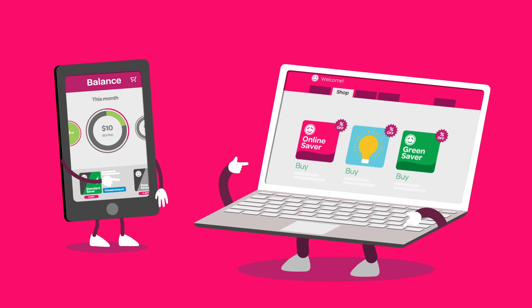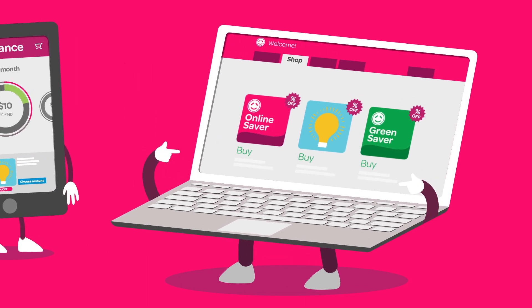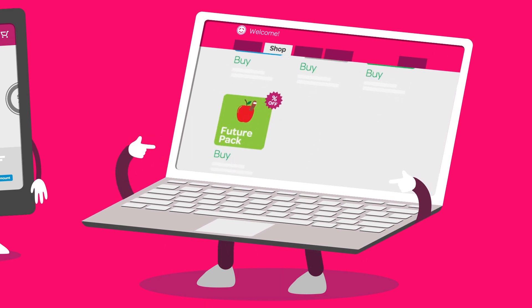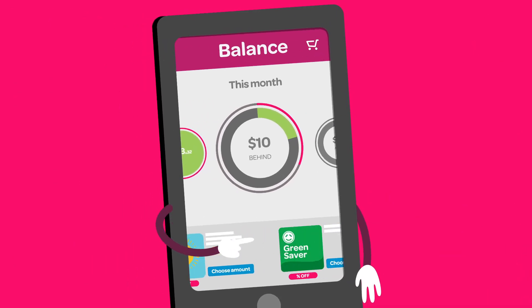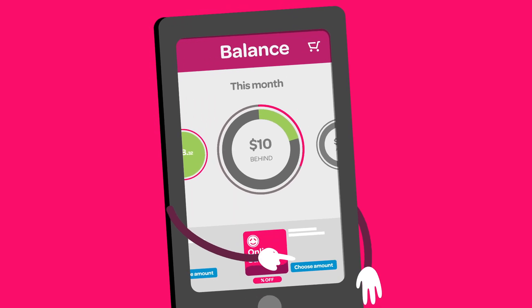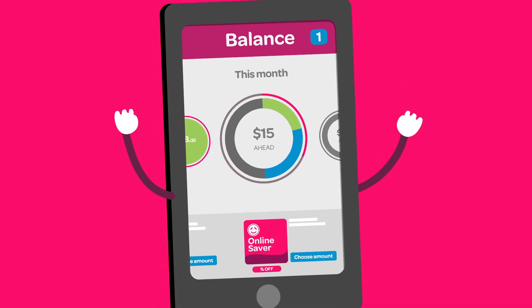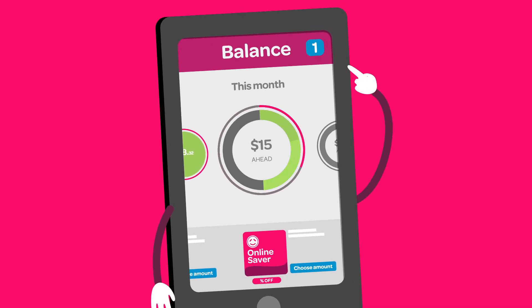Step 3. Choose a power pack to top up your account. You can buy heaps of different power packs to cover your past, present and future usage. Pop whatever power pack suits your needs into your cart. We'll tell you how much you'll save and how long that pack should last you. Then check out and you're done.